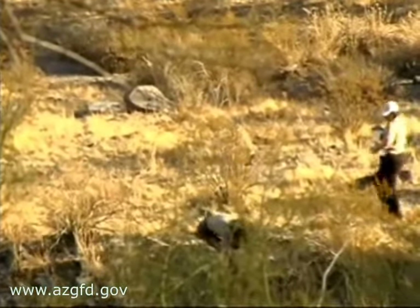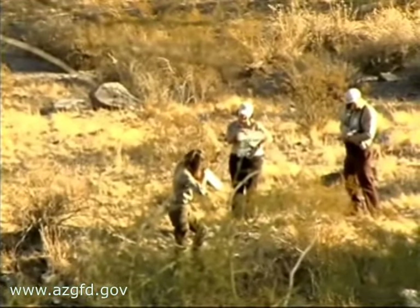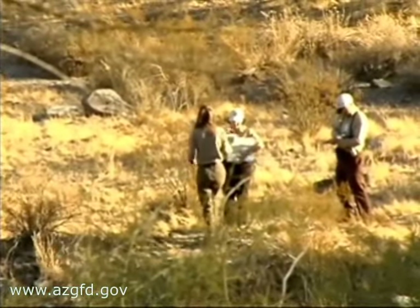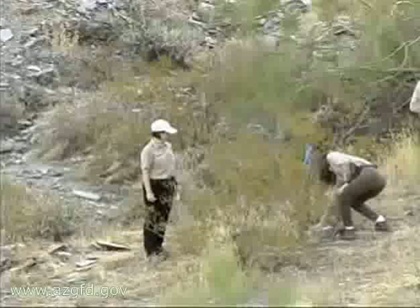Collecting the traps is called walking the trap line. If the trap is sprung, the trap is packaged for later processing. If the trap is empty, it is sprung so no animal can get caught for the rest of the day.